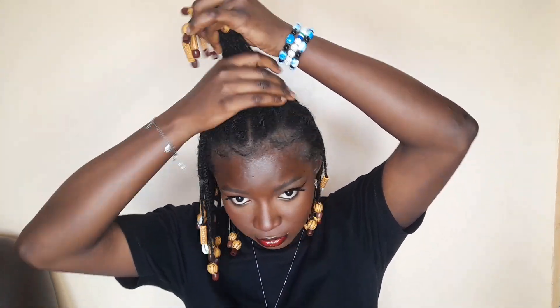For this look, you just want to take the hairs that are at the top of your head and put them together. Then use your hair or full elastic band, go over it to make it firm and that's what we're doing here.